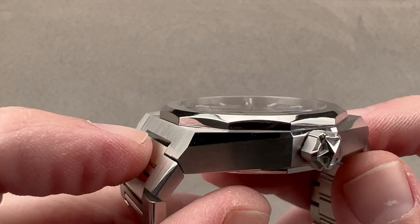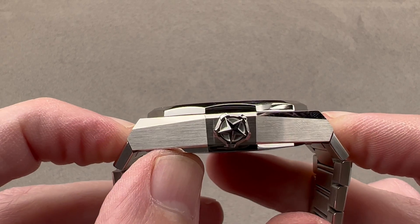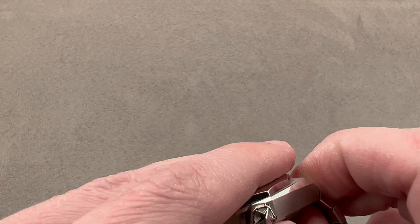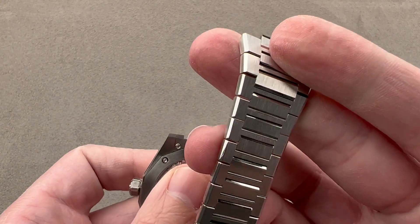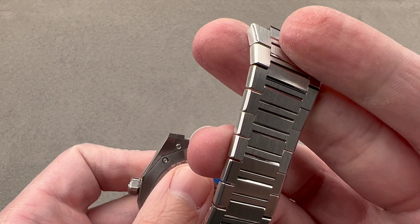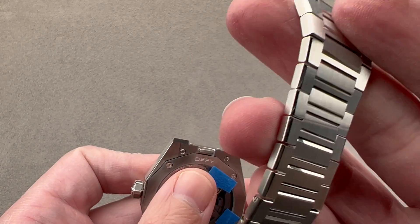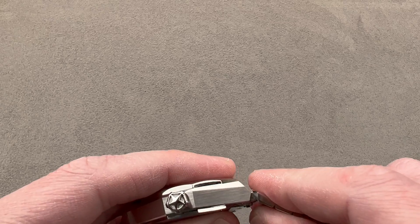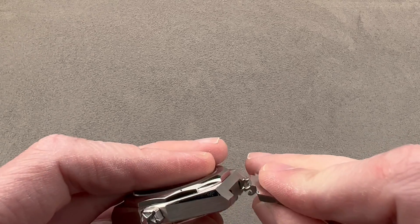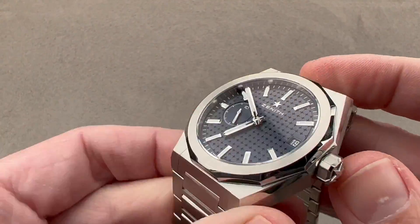If we include the end link on each side, the link-to-link total distance across the wrist is 49.5 millimeters. The watch includes a little push-button quick release so you can swap between the bracelet and the included accessory strap. That strap comes with its own separate deployant clasp, and it's really seamless to swap between the two — just like a car seat belt buckle. You pop it out, you snap it back in.